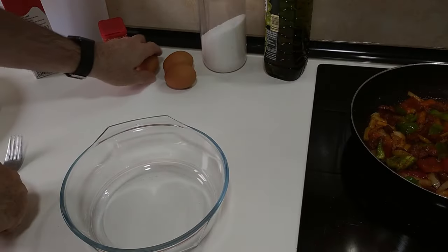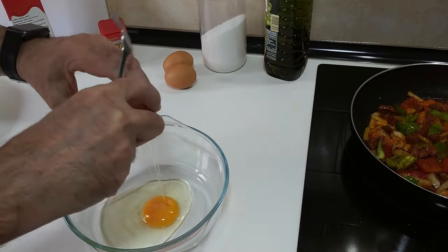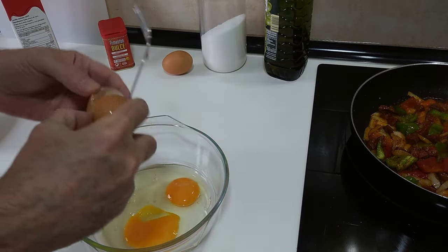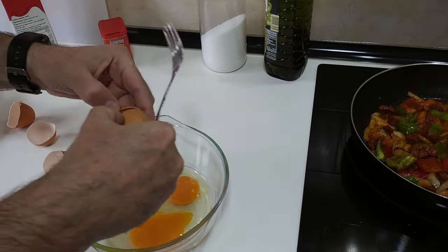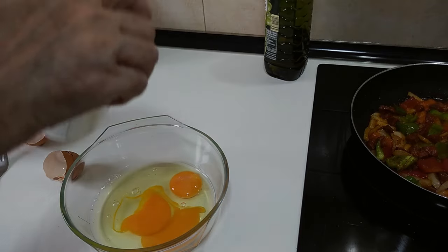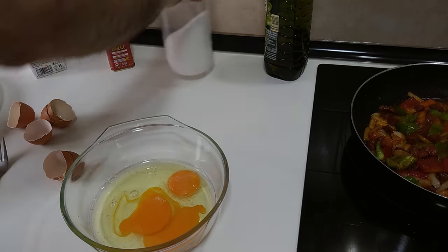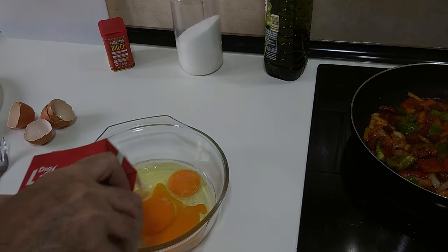In the meantime, I'm going to crack my three eggs here. I'll just add a bit of salt, and also about half a cup of milk, roughly.